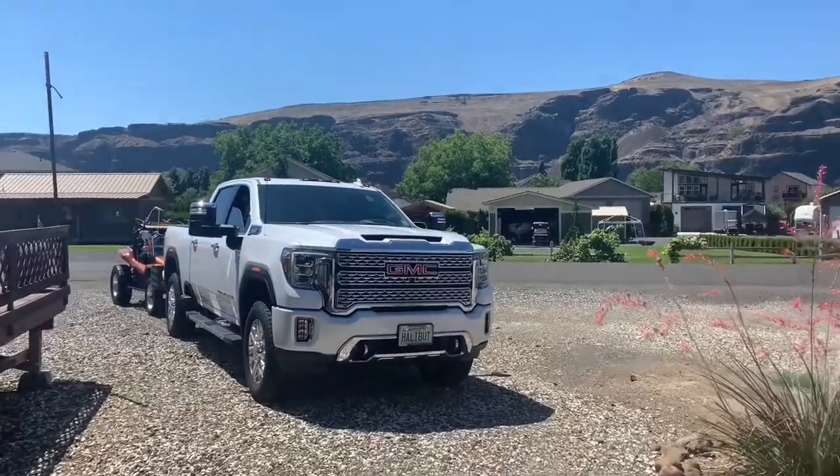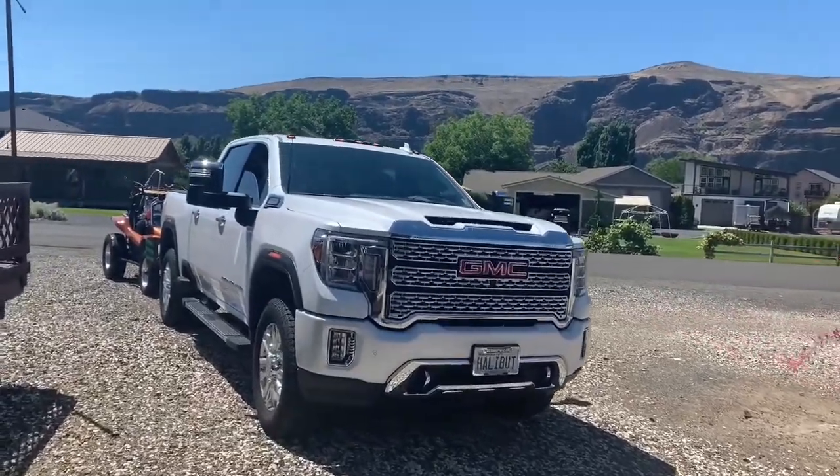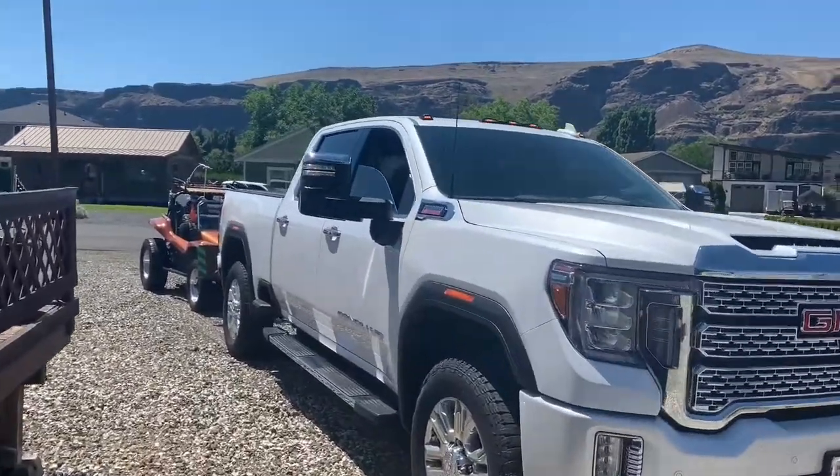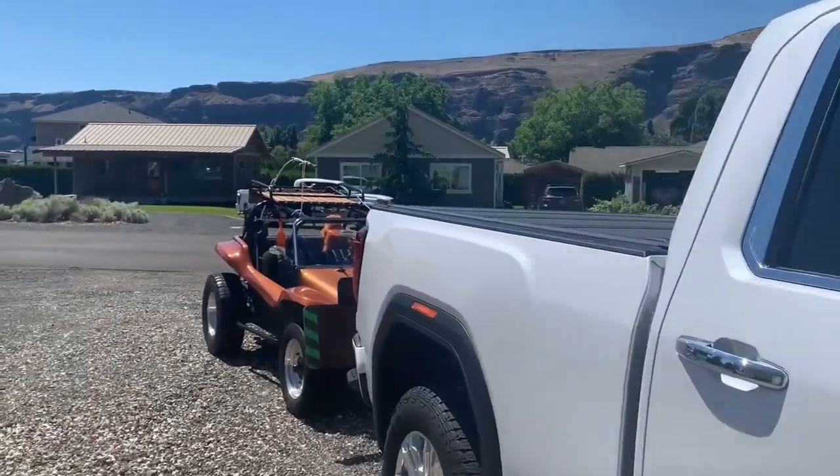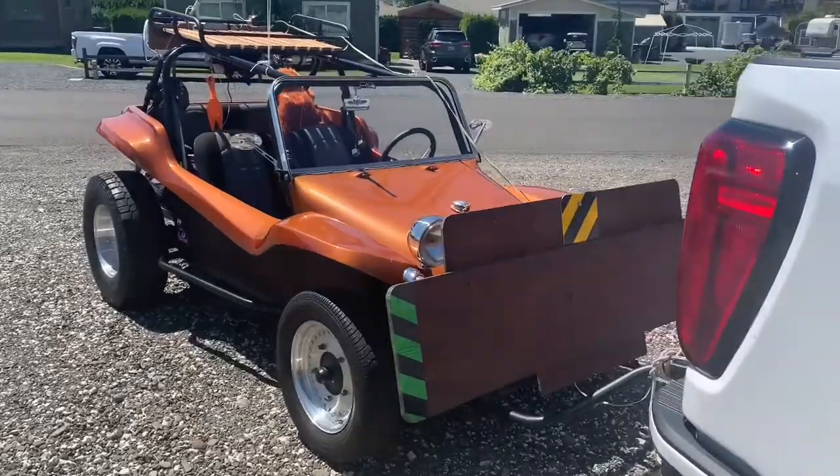All right, we just arrived over here in Sunland, and it looks like the buggy toad real nice here, fairing held up good.